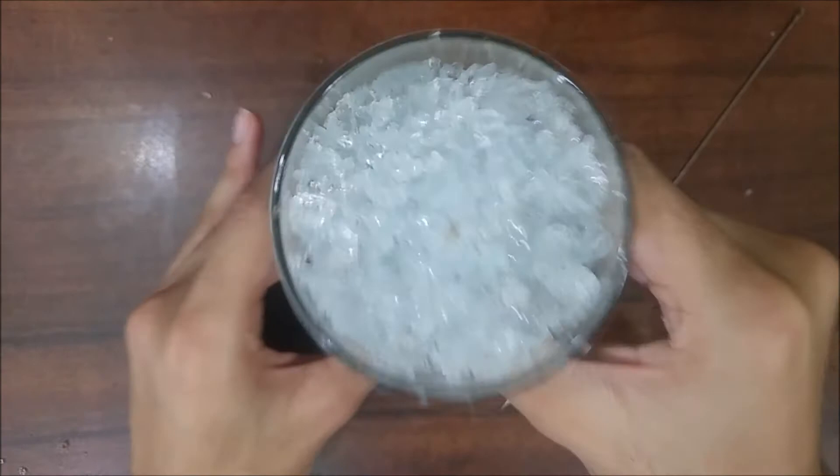You need to tap the glass once so that things settle a bit, then press down the gel wax. And that's it.